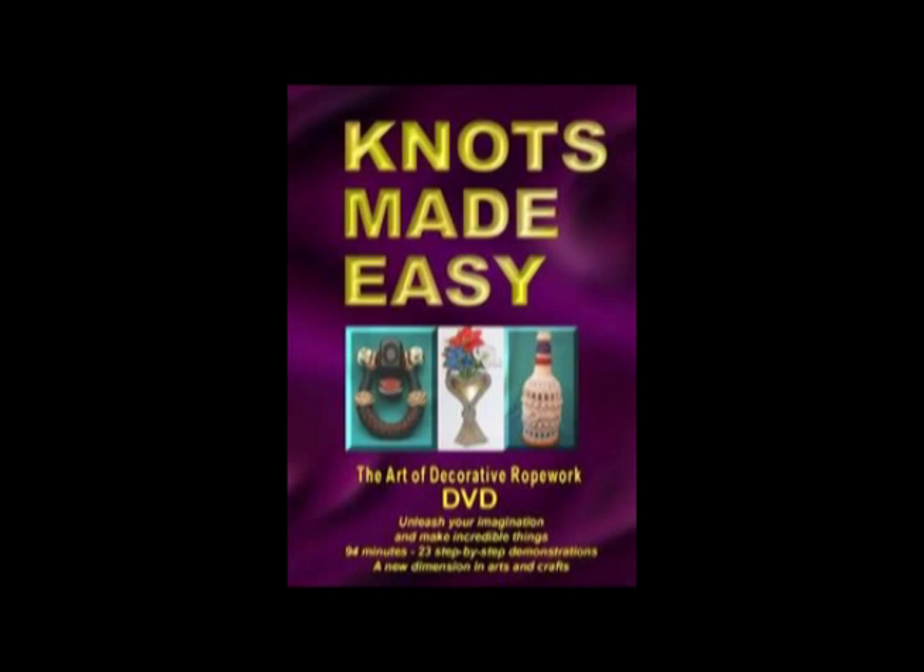Those attending a two-day course will also receive this 'Knots Made Easy' DVD — fabulous videos produced by Richard Phelan back in the 1990s. There are over 90 minutes of instructional video here. It's a super DVD. These DVDs will also be offered to people attending shorter courses at half price, so nobody needs to lose out.